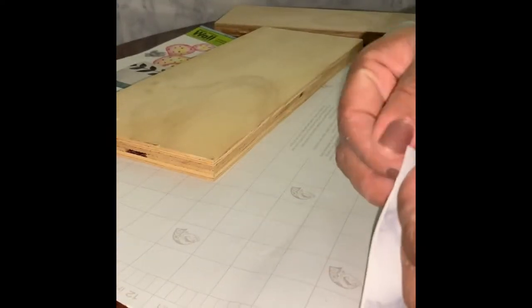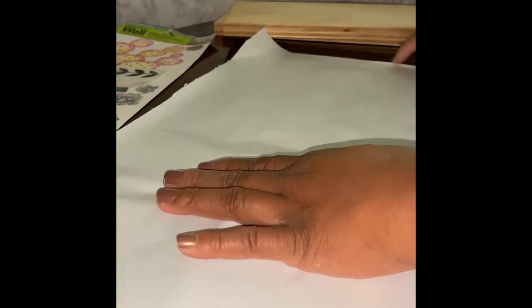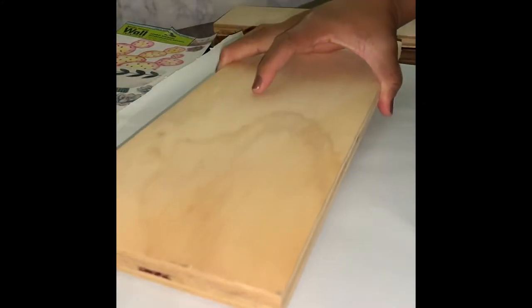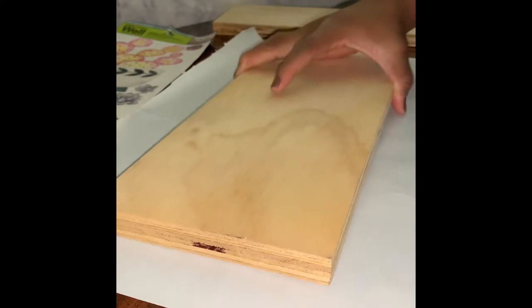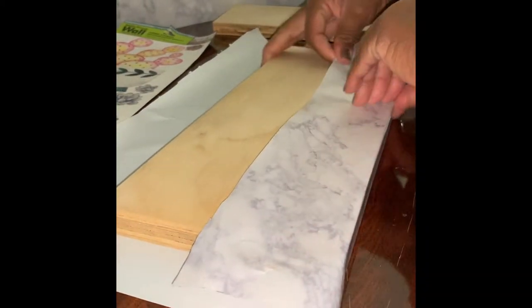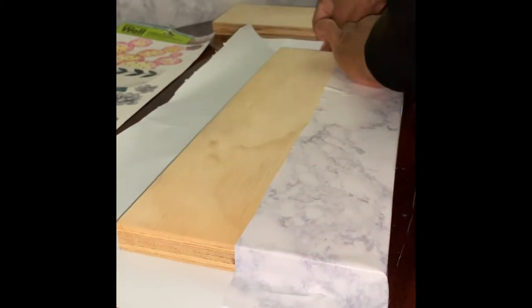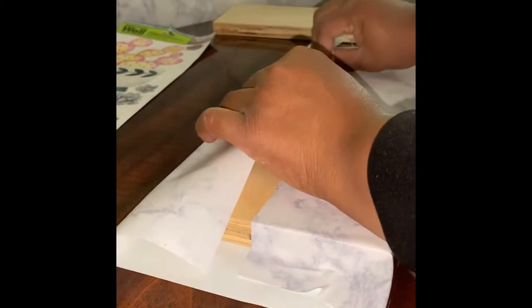Once you get everything measured out, start at the corner of one of the sides of the contact paper and remove the paper backing. That way you'll expose the sticky side that will be adhering to the wood. Place your wood in the middle of the contact paper and then begin to fold the sides in. Work slow because you want to make sure the contact paper is as smooth as possible on the front. Take your time and smooth everything down, folding in the sides as neatly as possible because since these will be hanging, the sides will be showing.